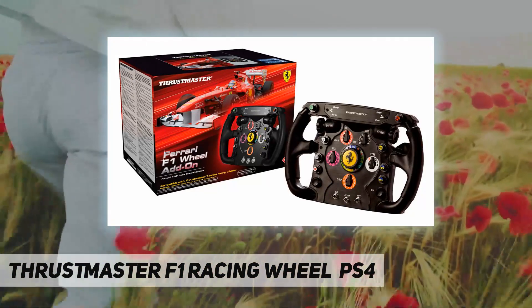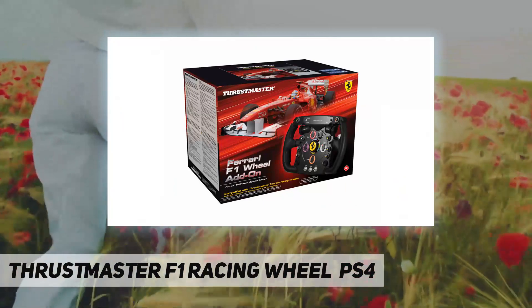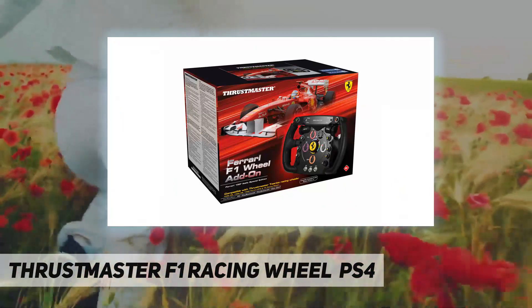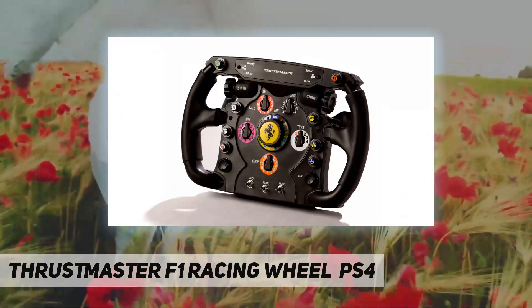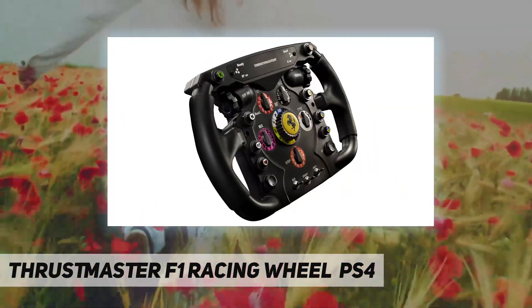The Thrustmaster Ferrari F1 Wheel Add-On features a scratch-brushed reinforced metal facing, ensuring optimum solidity and inertia. In addition, the scratch-brushed metal F1 push-and-pull sequential shifters are directly attached to the wheel in true F1 tradition.